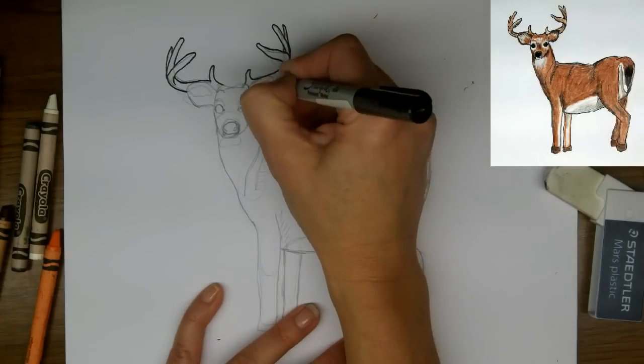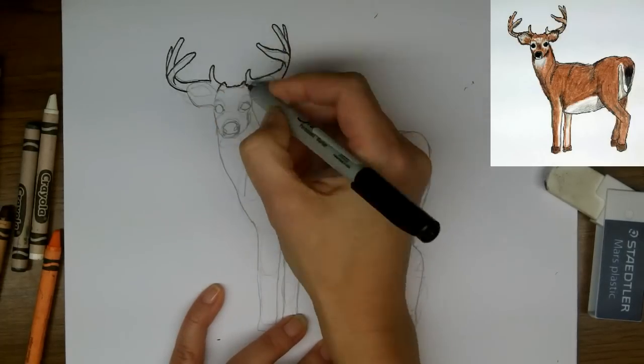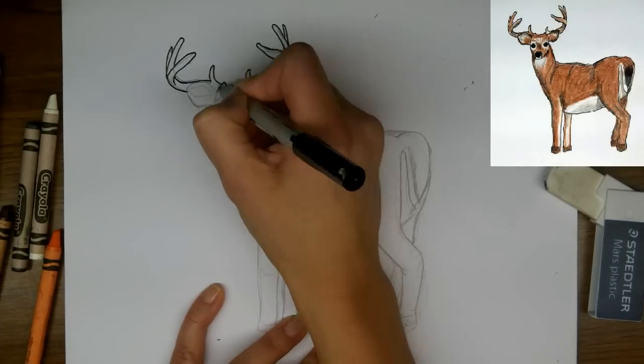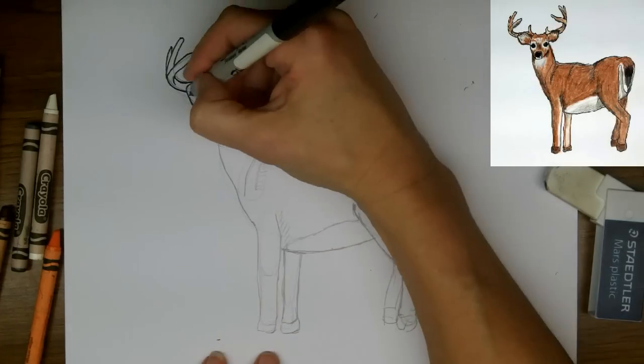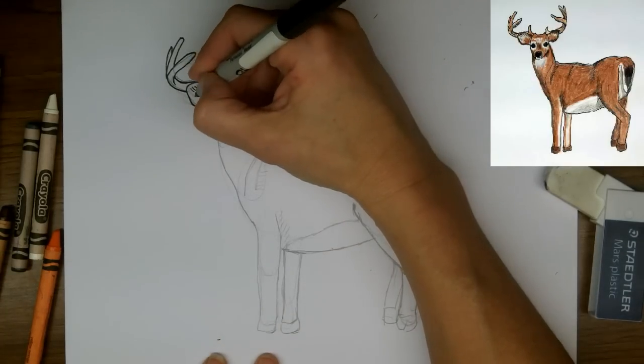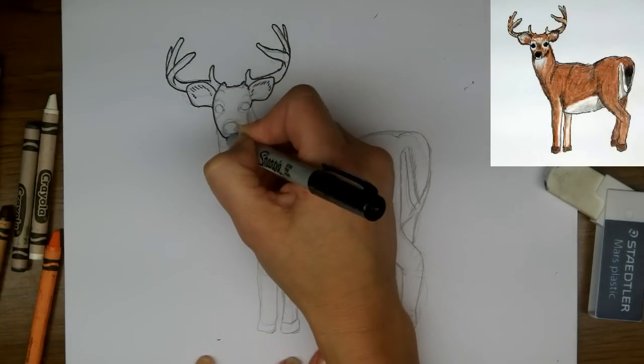Obviously I'm not tracing over every single line — some of them are sketch marks. But I am doing some fine little hash lines just inside the ear where I'll be showing the color changes.